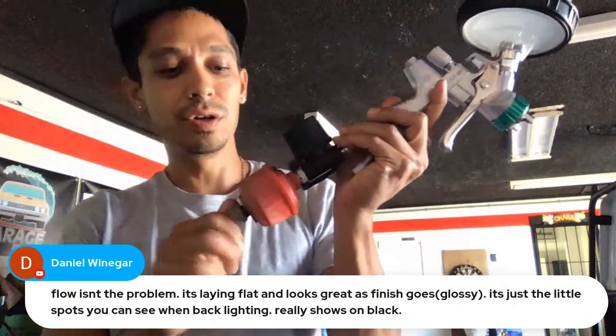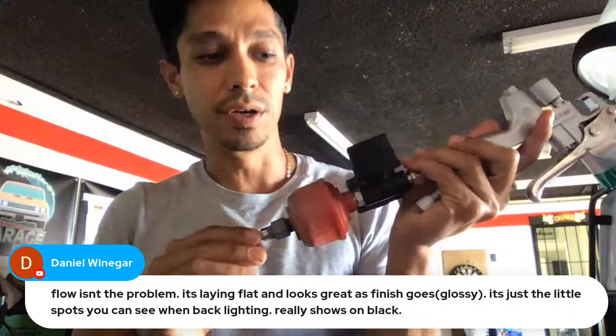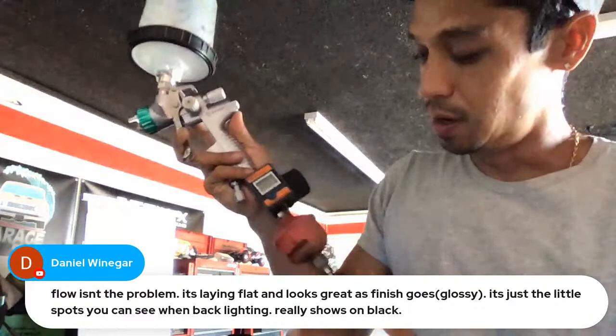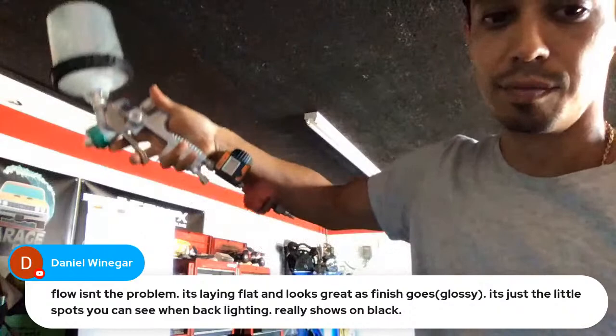Are you properly filtering your air? Do you have a filter coming off your compressor and also a filter on your gun — like this? Make sure you're running a last-minute emergency filter to take condensation, water, and debris out of your air just in case. That's your second filter — one off the air compressor and one right at the bottom of your gun for last-minute filtration. I leave the regulator wide open and adjust my air at the gun.